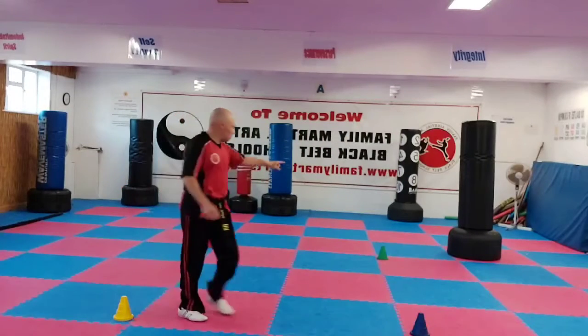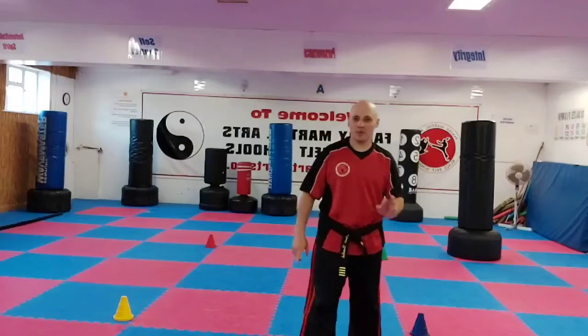Then you go to the next corner and you do eleven, then you're going to do ten, then nine, eight, seven, six, five, four, three, two, one. Then back down again. You've got to do it as fast as you possibly can.